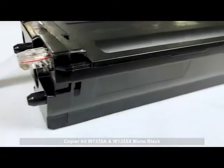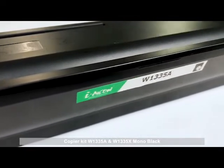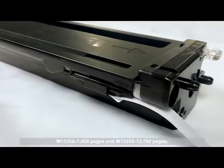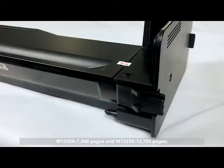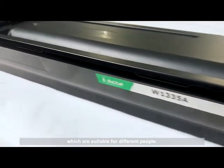Copia kit W1335A and W1335X are mono black cartridges. The W1335A offers seventy-four hundred pages and the W1335X offers thirty thousand and seven hundred pages, which are suitable for different people.